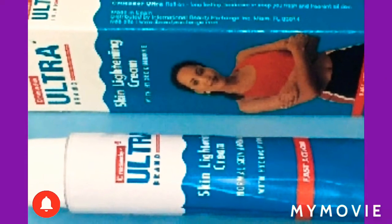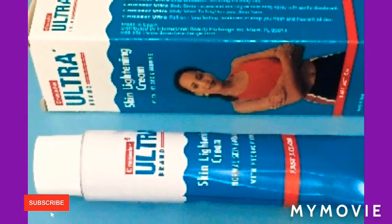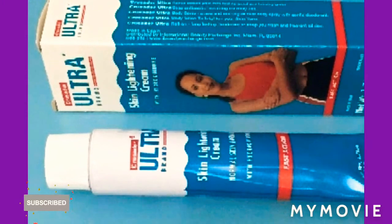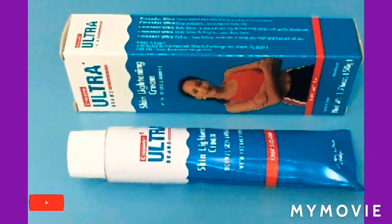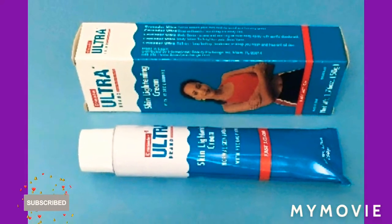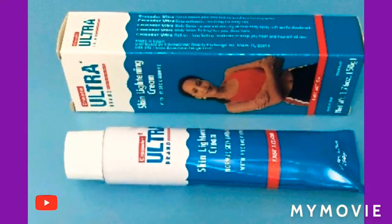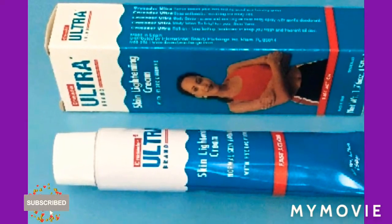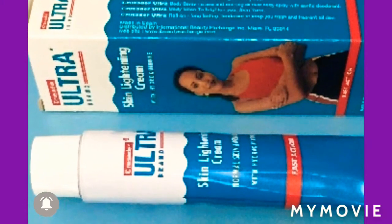A lot of people suffer from dark inner thighs, and you know it's the worst thing when you are going to the beach or wearing short clothes and you want to show your legs but you are ashamed of it and don't have the confidence to do so. So don't worry guys, I have the perfect remedy for you.